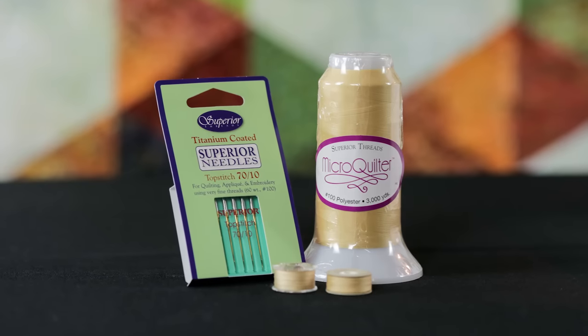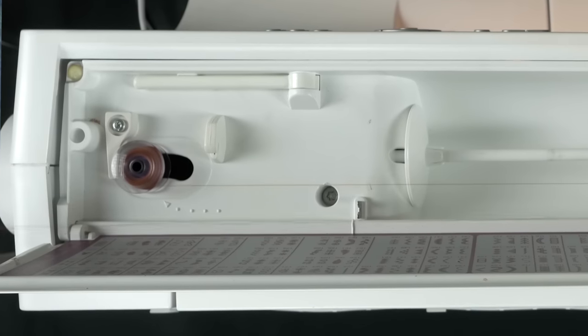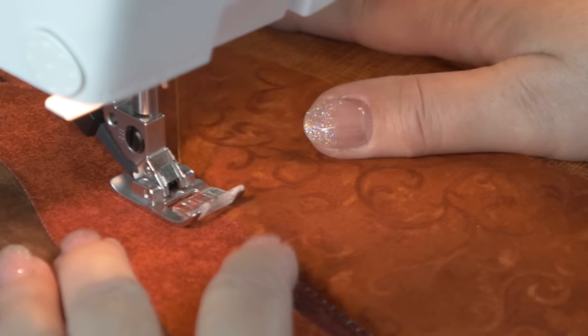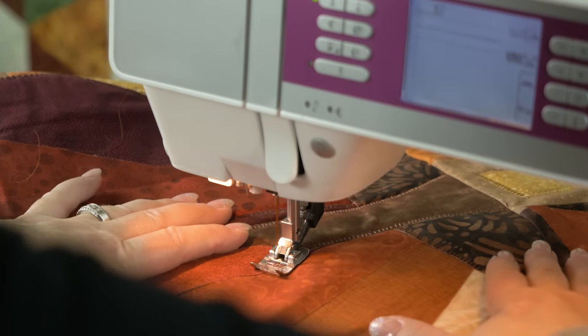MicroQuilter pairs wonderfully with our convenient Super Bob's polyester pre-wound bobbins, or if you prefer to wind your own, you'll be able to wind many yards on it. All 30 colors have been specifically chosen for their fantastic blending qualities. It's nearly invisible when stitching machine applique and the results are outstanding.